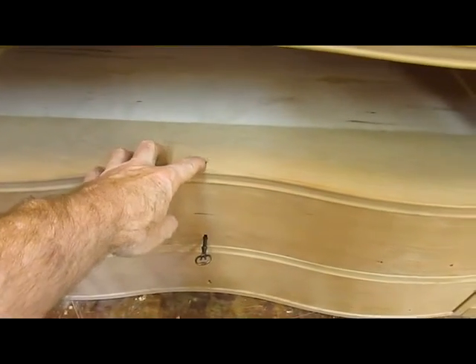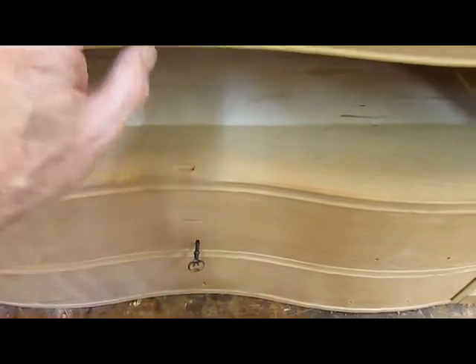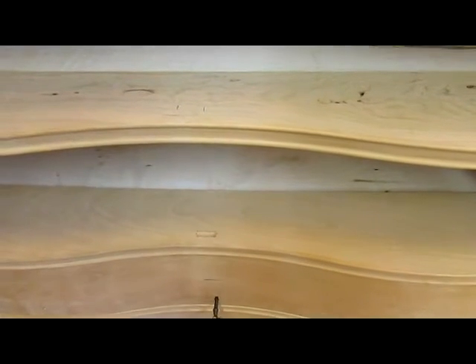I'm chopping out the mortises now for the lock strikers. I've got two of them done and this one's chopped out, so I've got one more to go up here, and then I'm going to turn it right side up. It shouldn't take too long now.